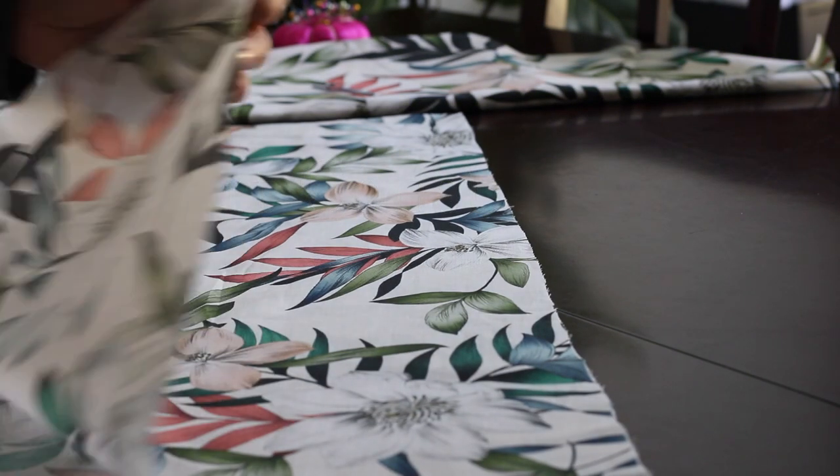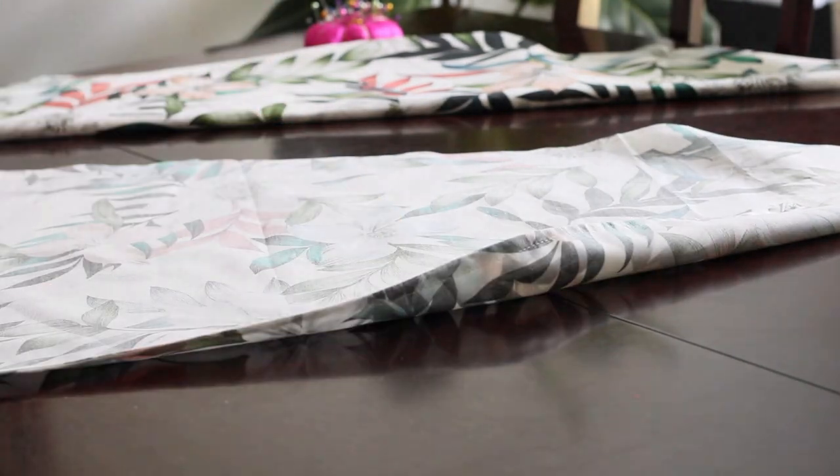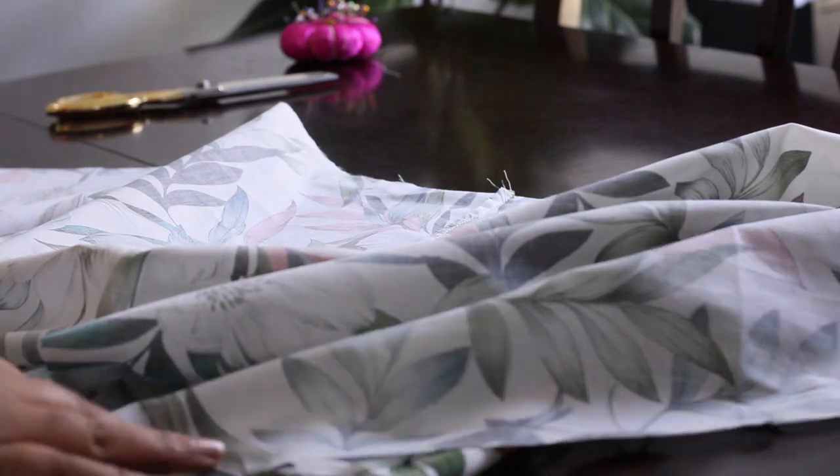Now onto the skirt. I French seamed down the center back, and now the whole skirt is done — French seams and all.